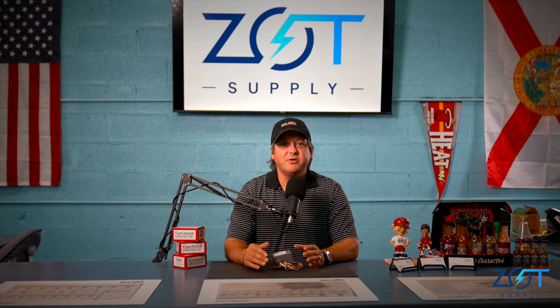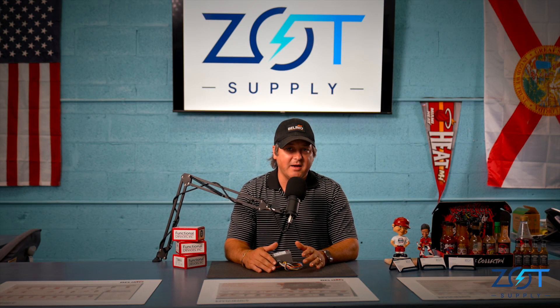If you have any questions, make sure you reach out to Zot Supply. We have these items in stock and ship same day.